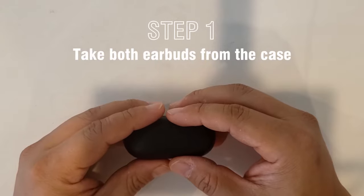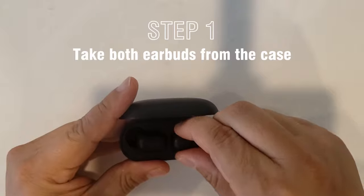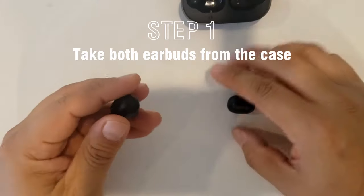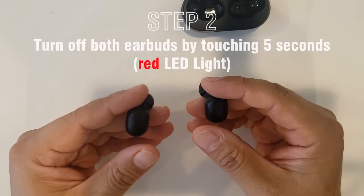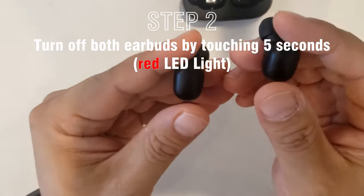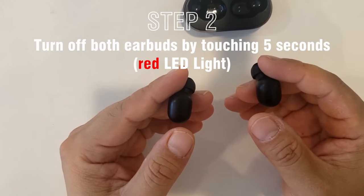First, take both earbuds out from their case. They will turn on automatically. Next, you have to turn it off by holding this area for five seconds until the LED light turns on.